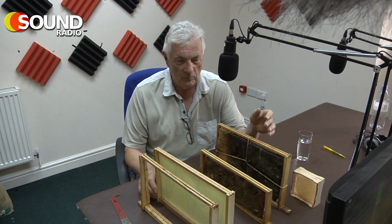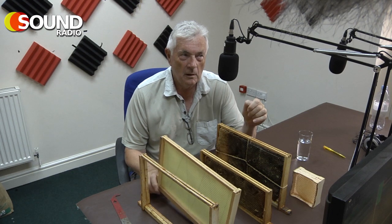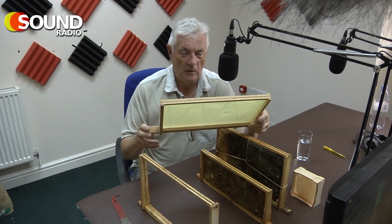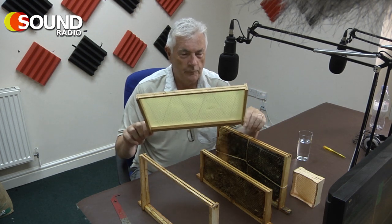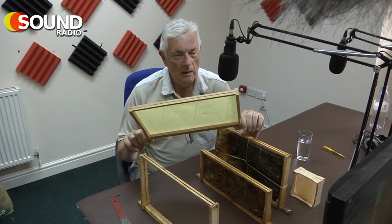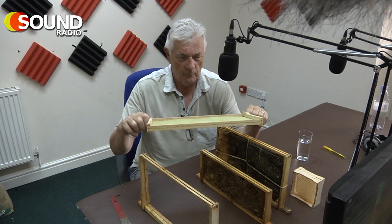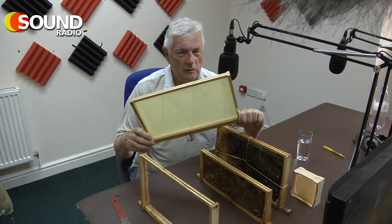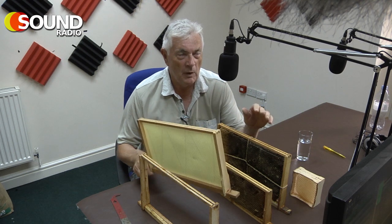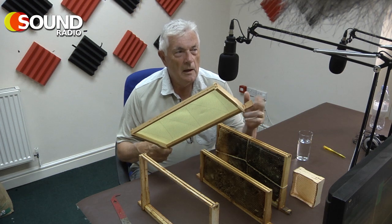These national standard frames are typically just over a foot wide and about nine inches deep. There are other types of frames that beekeepers use for different reasons, but the national is a fairly common standard, meaning all your component parts are interchangeable. You can swap bits of kit with other beekeepers, though you have to be careful because you can transfer pathogens with used kit.